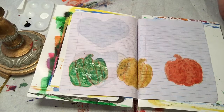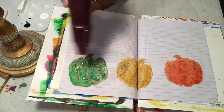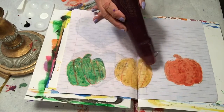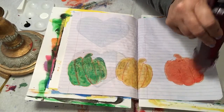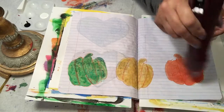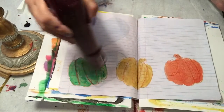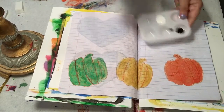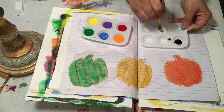Looks like a pepper — it's kind of funny. I'm going to dry these. So what I'm going to do with this sponge is I'm going to take some of this blue paint and mix it.